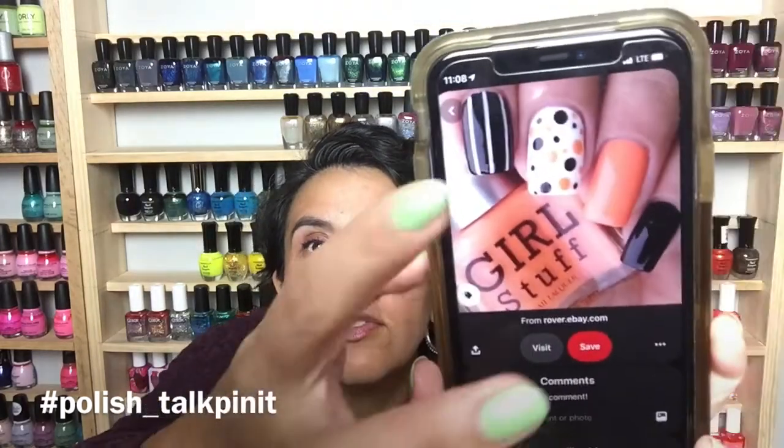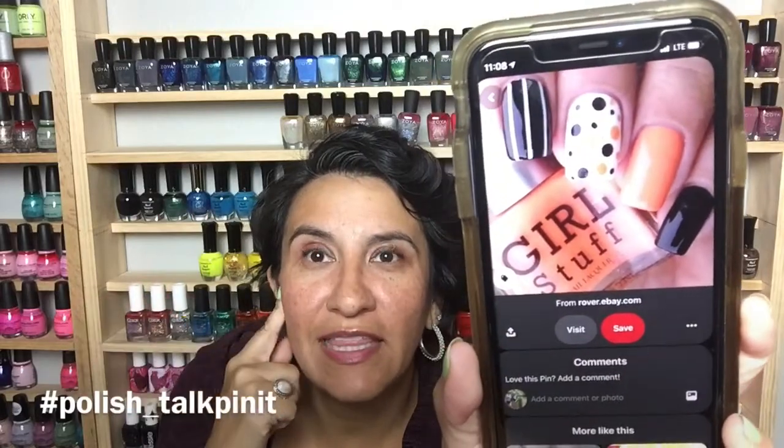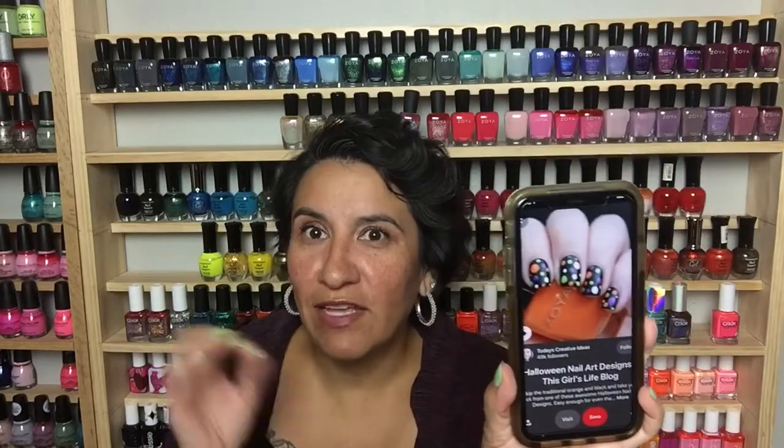The next one is a bit simpler — you'd use a dotting tool or a striping brush, and you get a little bit of a skittle. I thought this was cute and something you could dip your toe into if you're not a big nail art person. The last one also uses dotting tools and has all the Halloween colors — I thought it was really cute.